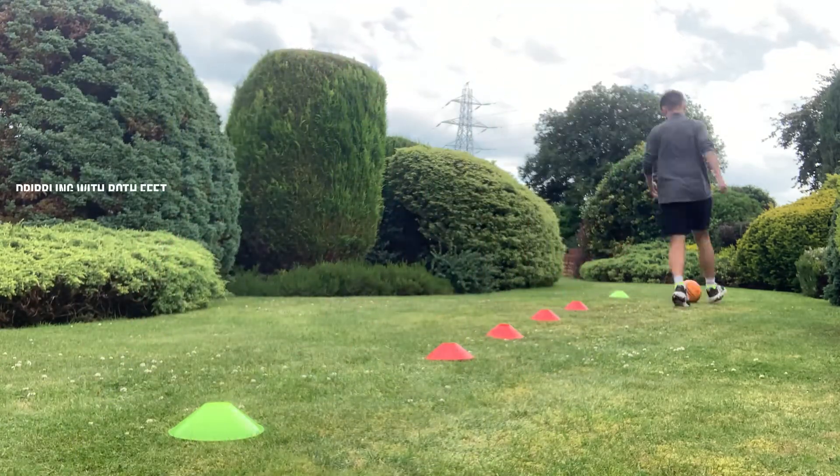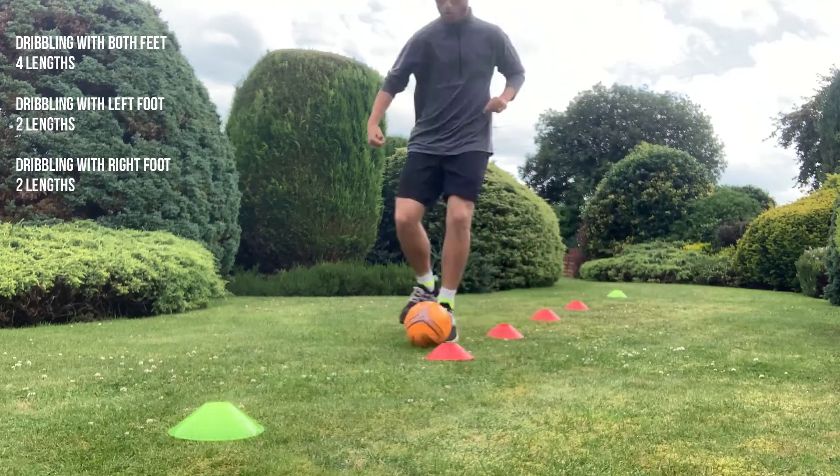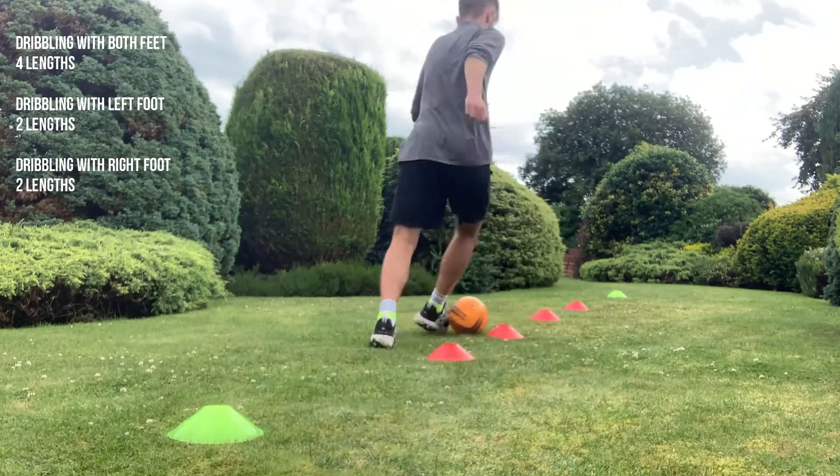Once you've completed the part of our warm-up without the ball, we are quickly going to do a short warm-up with the ball: dribbling for four lengths with both feet, dribbling for two lengths with just our left foot, and finishing off by dribbling with just our right foot for two lengths.